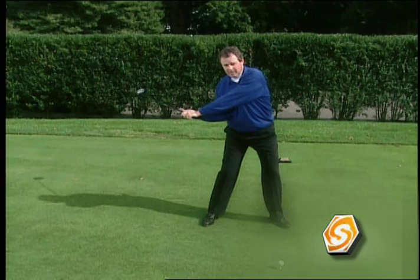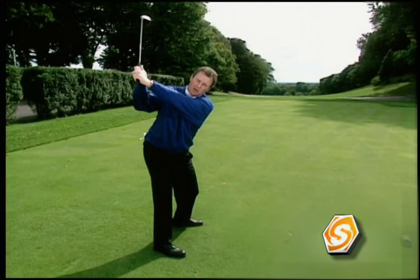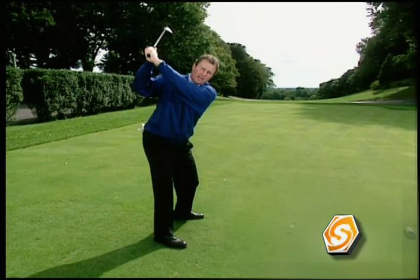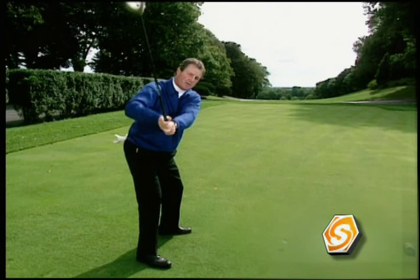We want to feel the club head is in a low, slow sweeping arc, coiling our shoulders — turning them 90 degrees — keeping the left arm extended with hands away from our head. If the hands come close to the ear and break down, that's the dreaded overswing: collapse of the left elbow, pulling the right arm in. The overswing will cause you to throw the club and have a bad transition from the top of the swing.